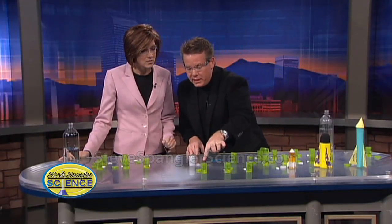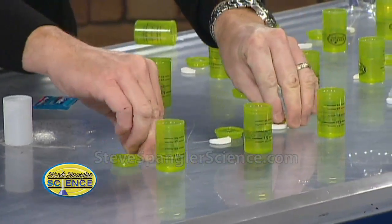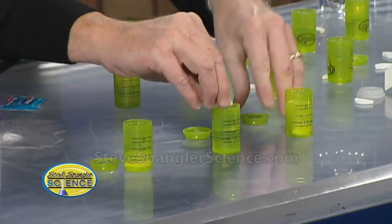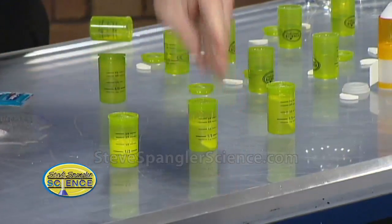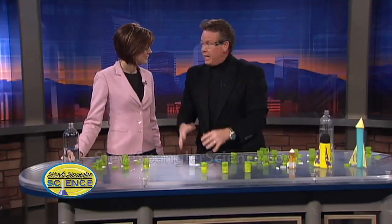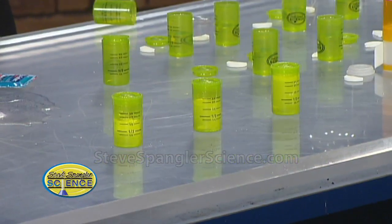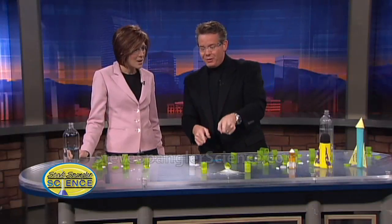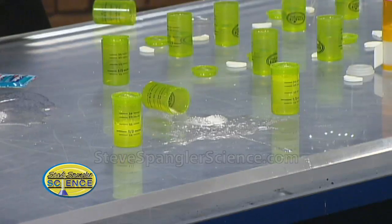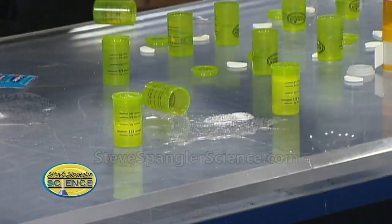This isn't just a science experiment — it's also about messing around and adding variables. We have one quarter full, one half full, and one three-quarters full. The question is: where do you get the best explosion? What kid doesn't want to figure that out? Half full seems to be the magic number — that three-quarters one is still trying to build up pressure.